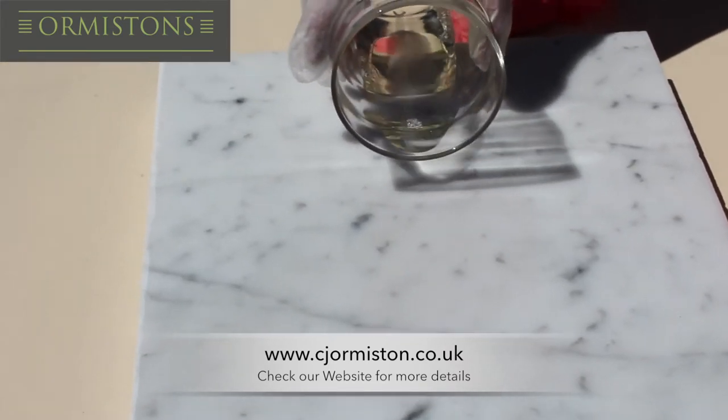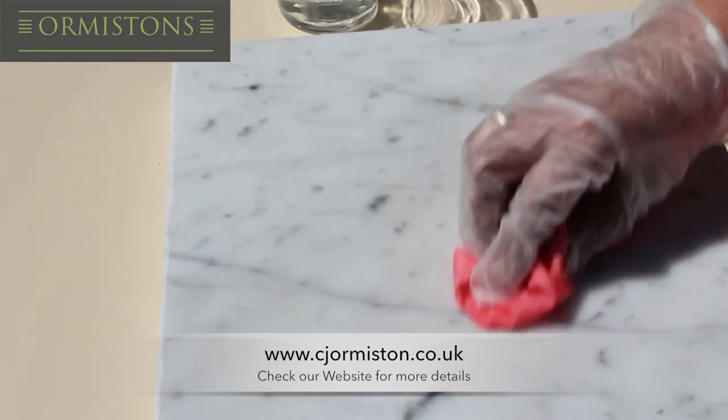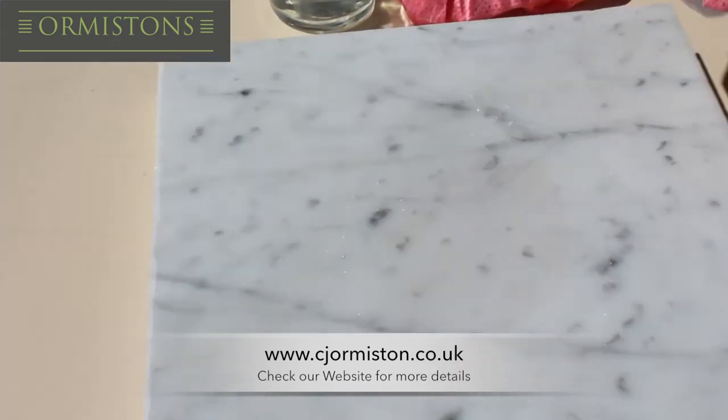We then pour some more bleach solution over the marble and do this process over again. After this we use the standard hard surface cleaner to add a final clean and finishing touch.